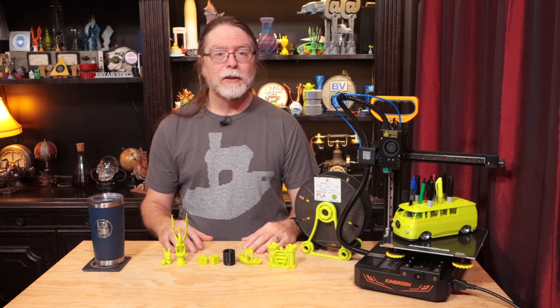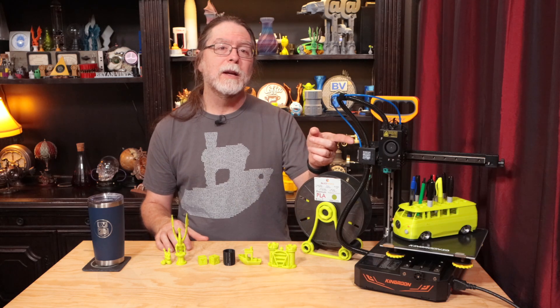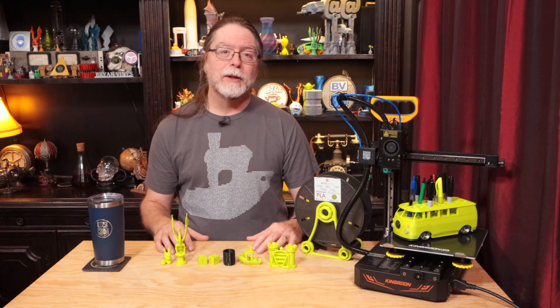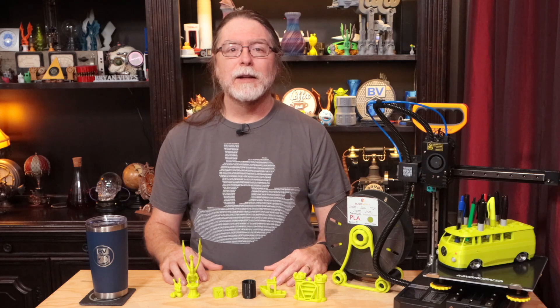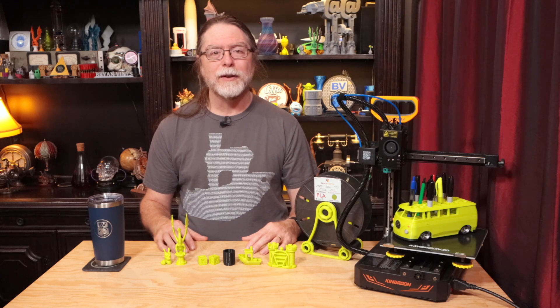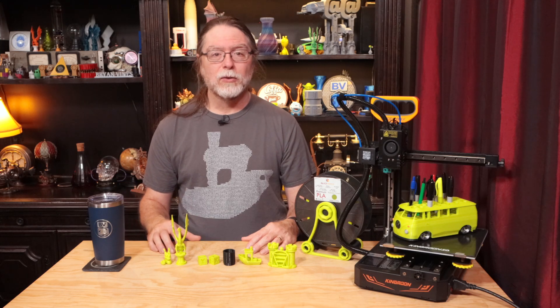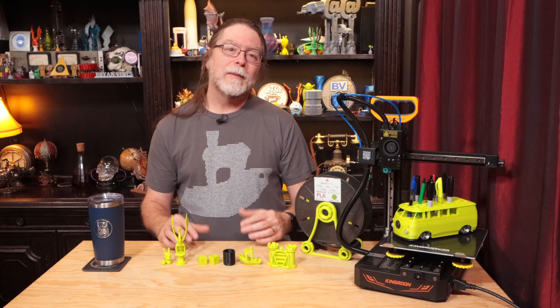I'm also pretty impressed with the build volume relative to the size of the printer. Sliceworks has been very open to feedback — hardware improvements are planned, such as adding a way to securely mount the PTFE tube by the filament sensor, and they're working on firmware updates to fix the power loss recovery issue. There's USA-based sales and support, and nearly everything on the printer is a standard off-the-shelf component, so you shouldn't have to worry about sourcing proprietary parts down the road. It's also small enough that I wouldn't mind having it on my desk.